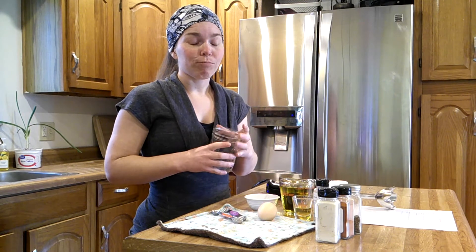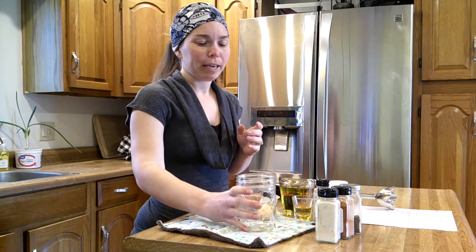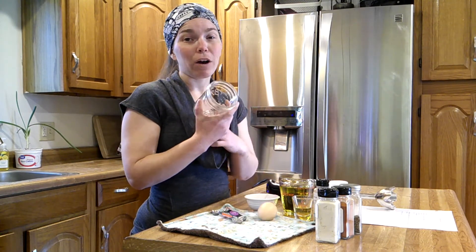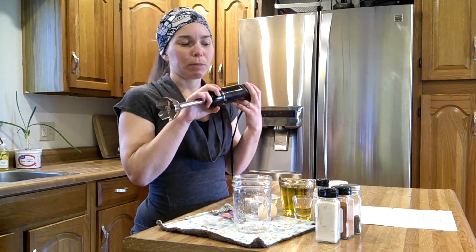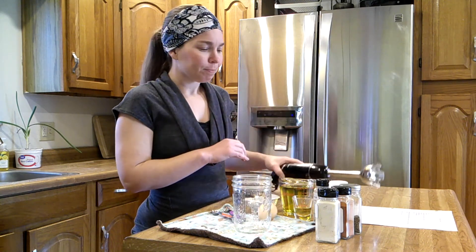This is a pretty simple, easy, quick recipe to make. You need a wide mouth mason jar and a stick blender to make your life easy. I've got my recipe here because I don't have this memorized.